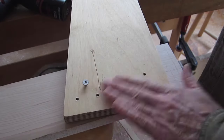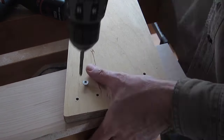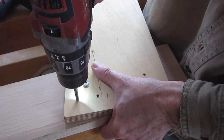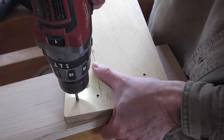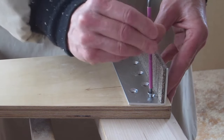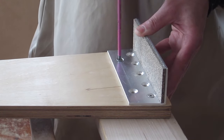Wood screws would be the usual way to attach a bracket to a piece of wood, but I like machine screws, so I've drilled and I'm tapping these holes. I'll only put in two screws to start with because I may have to shim this up or down to get it even with the table.